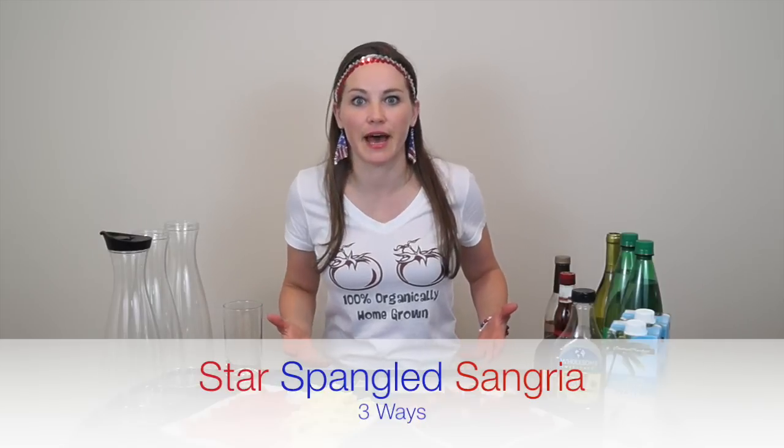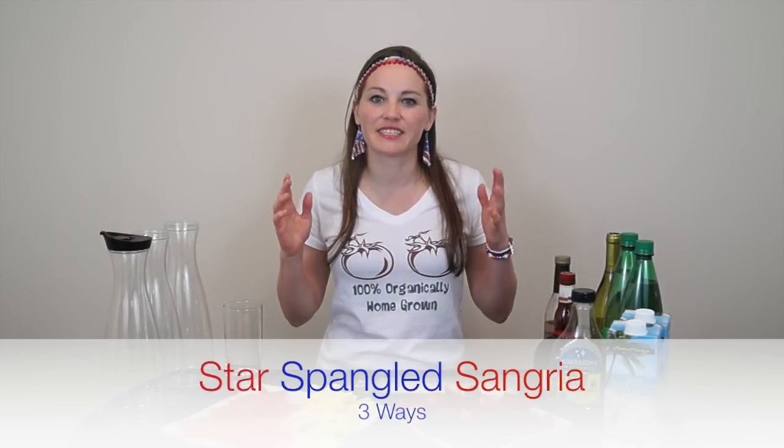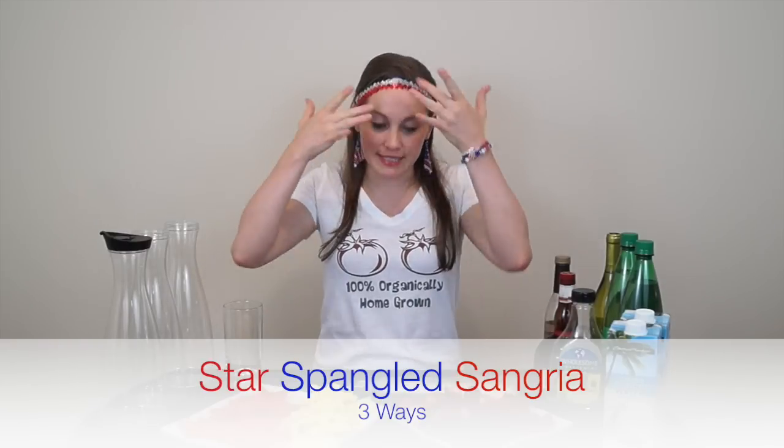Hey there, you sexy Americans and non-Americans that are possibly watching this. That's okay because we're celebrating the 4th of July and I'm all decked out in my 4th of July gear, little flag earrings. I'm making sangria three ways for our festive 4th of July feast.